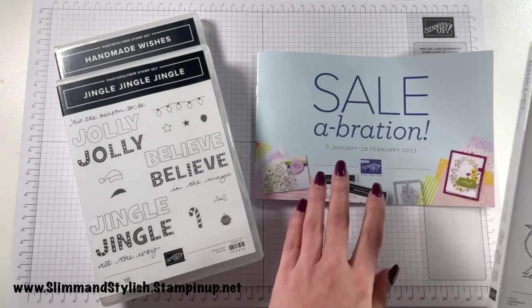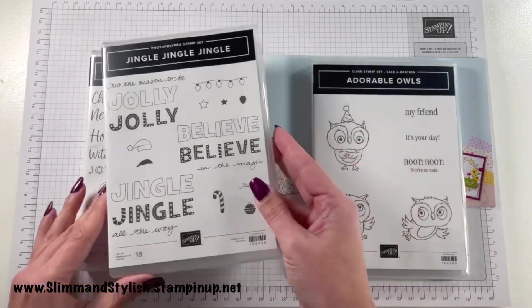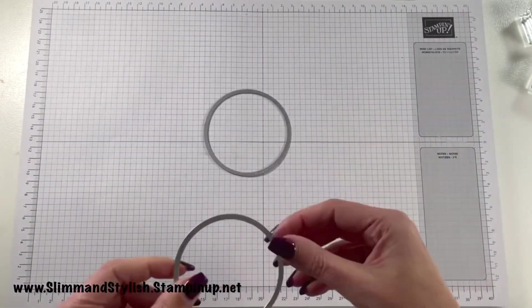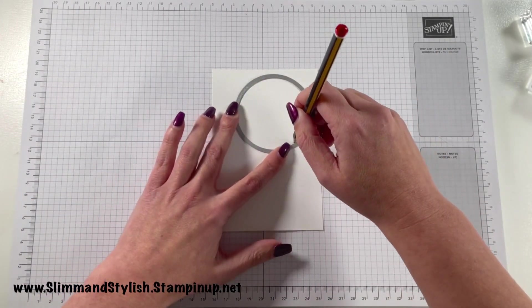The owl is from the Adorable Owls Cling Stamp set coming up in the new Sale-a-bration catalogue, which starts on the 5th of January — this set is free when you spend £40 or more. The other two sets we're going to be using for this card are from the Christmas catalogue and are only available until the end of December, so if you want them, get in quick.